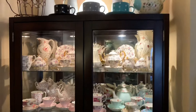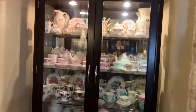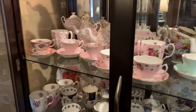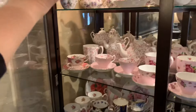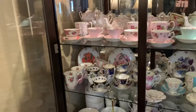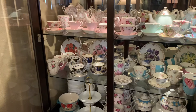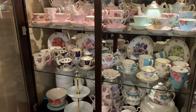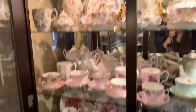This is the whole china cabinet right here. I use these — like I use my Old Country Roses also. There are a few in my Old Country Roses collection that I do use, but not every piece obviously. Most every piece does get used though. Okay, let's start from the top.